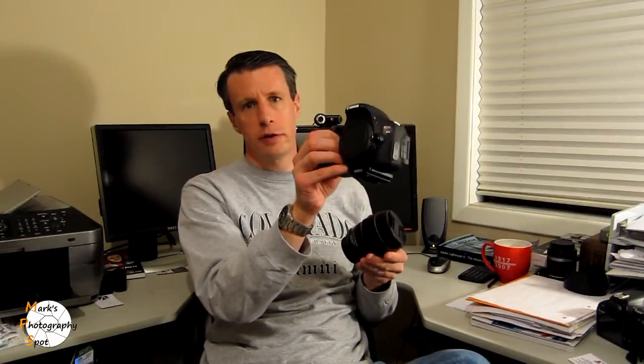This lens I purchased last year to upgrade from the kit lens that came with the EOS T3i that I bought almost two years ago. When I got the camera, it came with the kit 18 to 55 millimeter lens, as well as the 55 to 250 millimeter lens. I wanted to upgrade the quality of the lens, and I also wanted to get a lens that gives me a little bit wider range as far as my options.